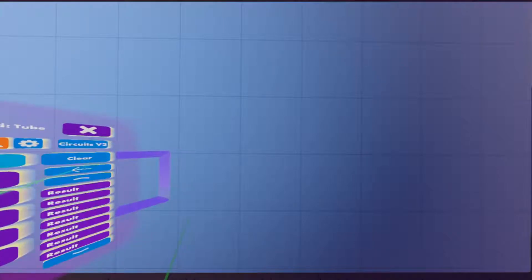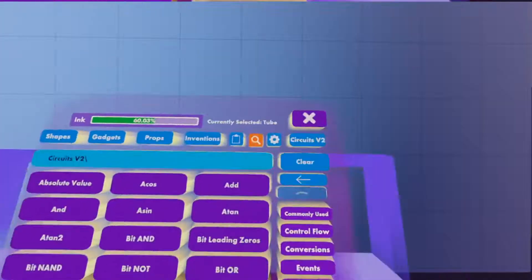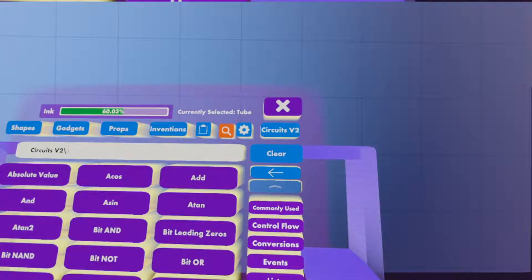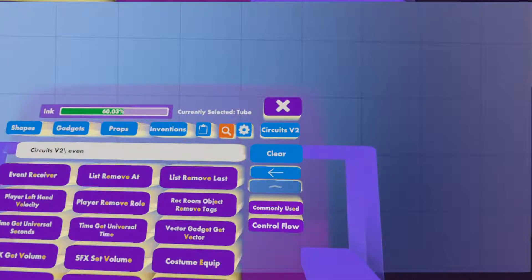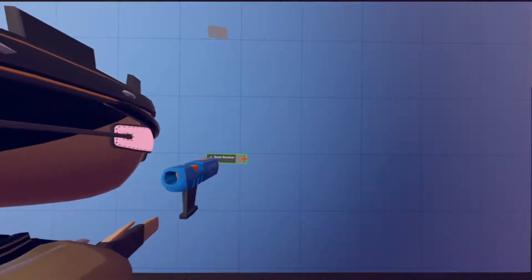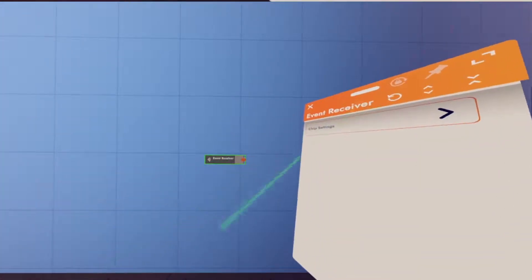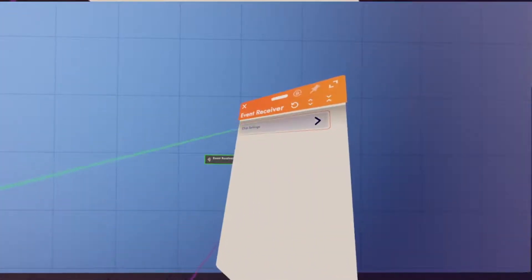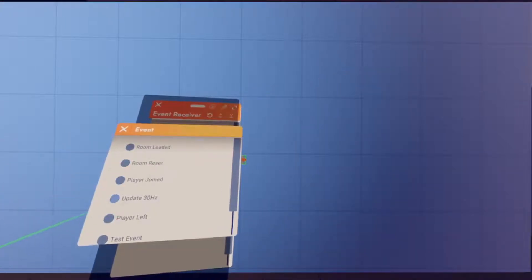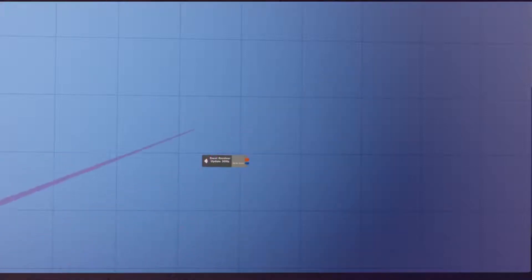Click 'Search Chips' here. The first chip we're going to need is an Event Receiver — place that right there. Then go to Configure on your maker pen and open up the chip settings window. Under Events you'll see 'Update 30 Hertz' — you're definitely going to want to enable that. It'll give a signal every 30 times per second, which is pretty fast.